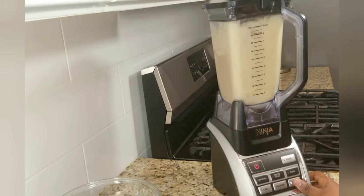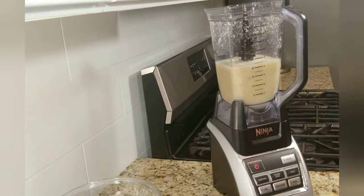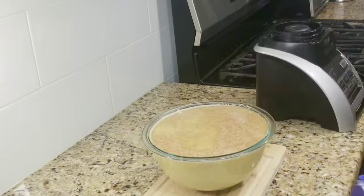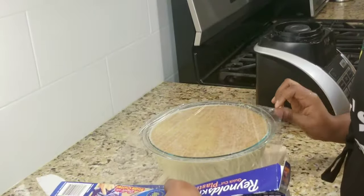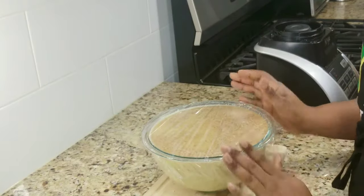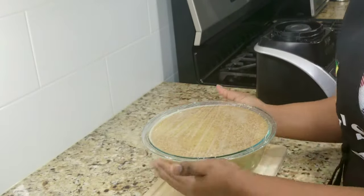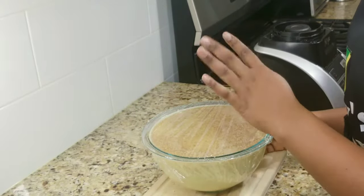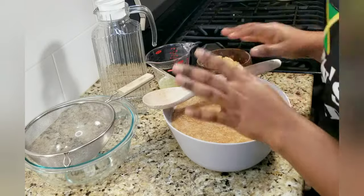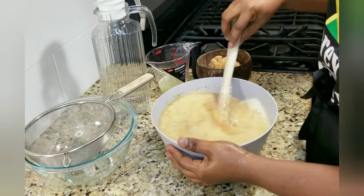We're all done with blending. I'm just going to pour that into my bowl — the ginger is smelling really good, very strong. We're going to cover this up and make sure it's sealed properly. If you have a big mason jar with a seal cover, that would work great. We're going to leave this for a minimum of four hours.